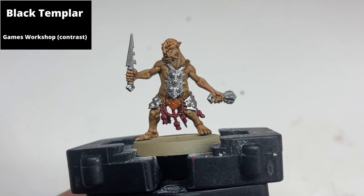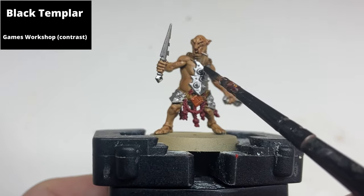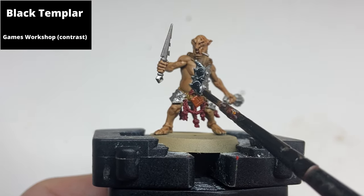Now paint the armor again in the areas that are to be a darker metallic with Black Templar contrast. On the chest armor, paint the entirety — don't worry about spilling onto the raised bits as they can easily be repainted in the next step.